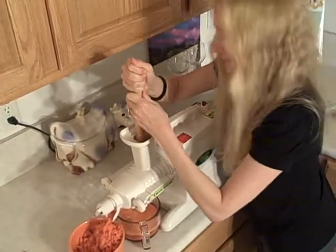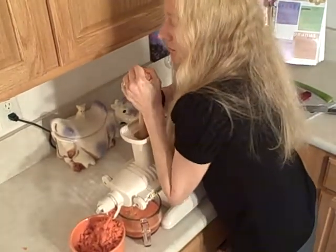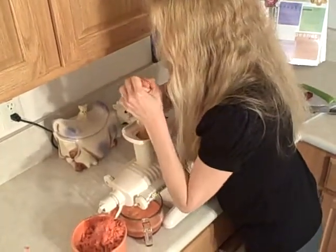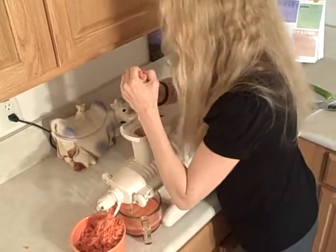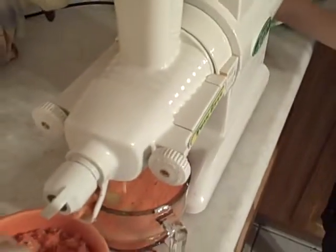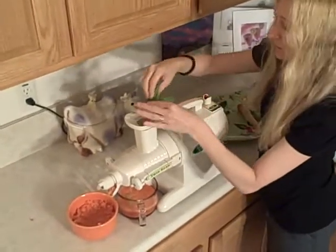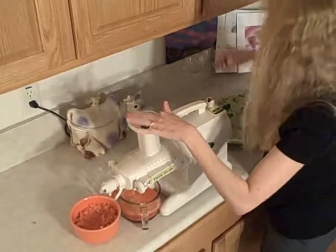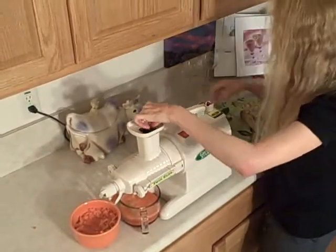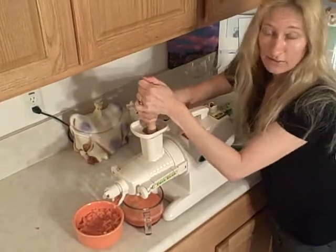That one just fits — look at that. It's all in. Now I'm going to start with the spinach. I'm going to ball up the spinach in little balls — put some extra on top — and just slam it in. How easy! It's already in there.